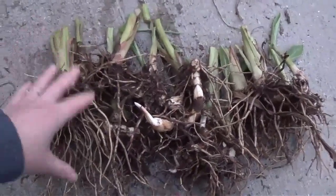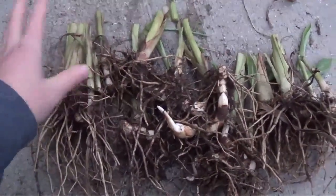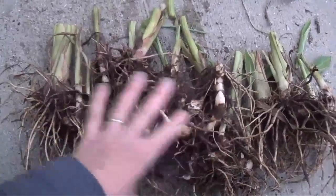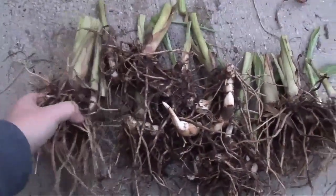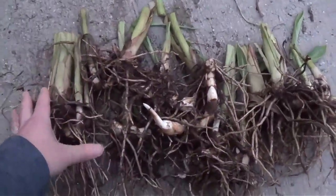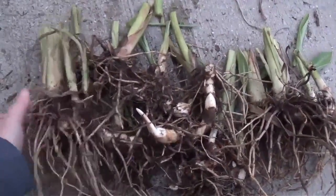So what I'm going to do with these now is lay them out in a single layer in my basement and let them cure and dry out for probably three weeks. Once they're completely dried out, I'm going to put them in a cardboard box, close three flaps on the box, and leave one flap open just so it can get a little bit of ventilation because they need a little bit of air. They're going to stay like that all winter until about February, and then I'll pot them up and get them ready for the spring.